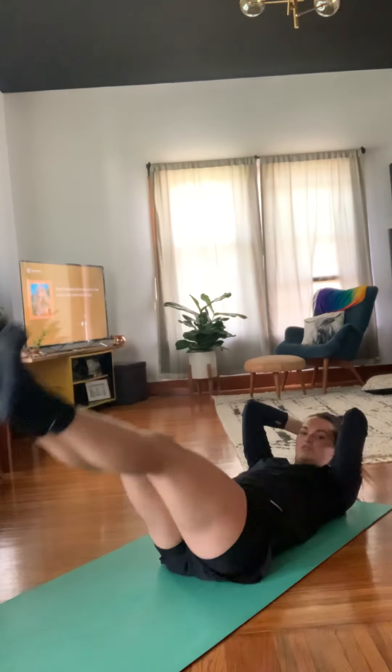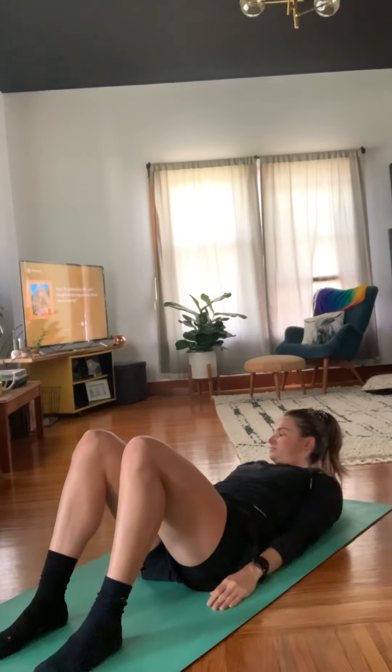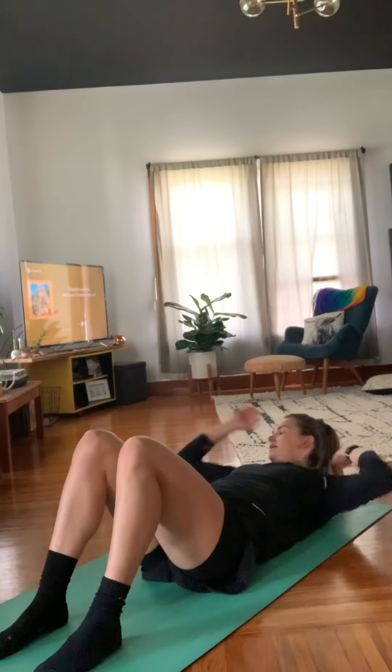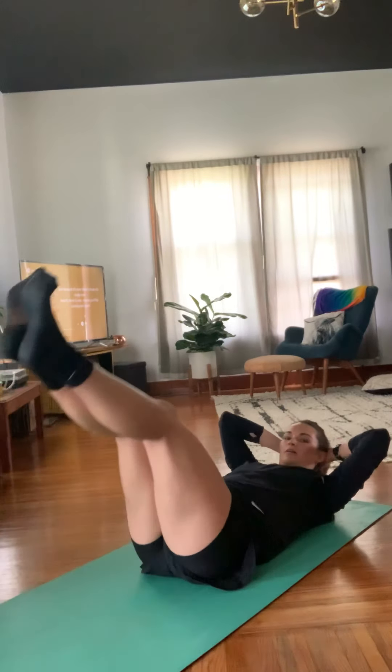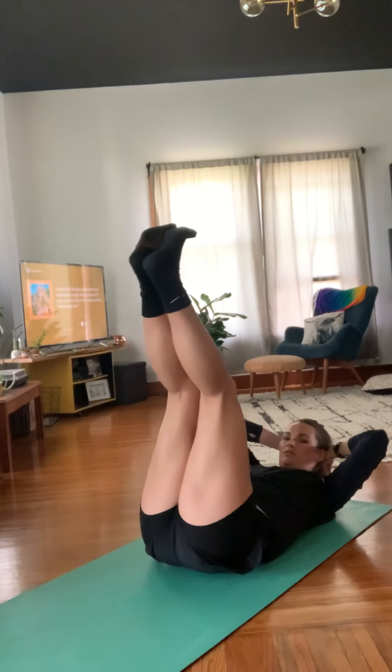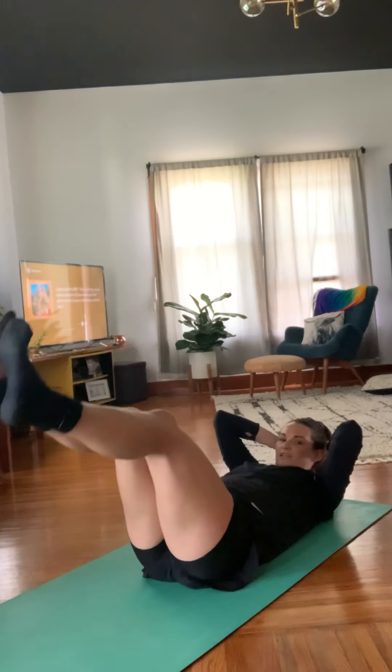All right, next we got leg raises. We're gonna start on our back. All we're doing for 30 seconds is nice controlled raises. For a challenge, put your hands behind your head. If you want a little extra support, put your hands right underneath your booty. We got about ten seconds and we'll get going. Three, two, one and go. Get nice control on the way down — up can be a little quicker but we want to control that down movement. Remember to take nice deep controlled breaths. And rest.